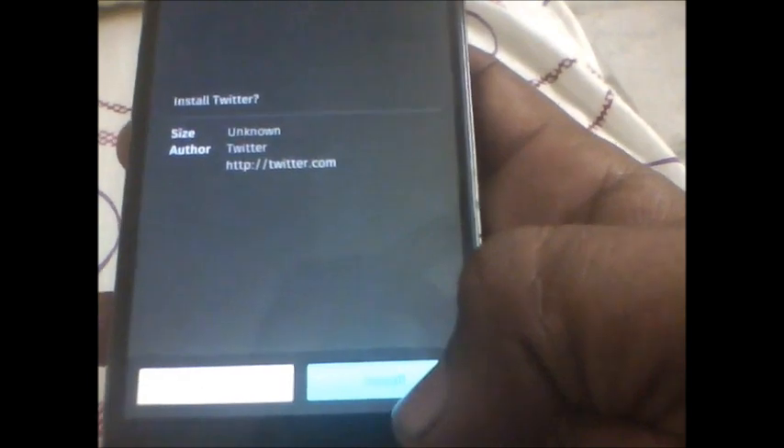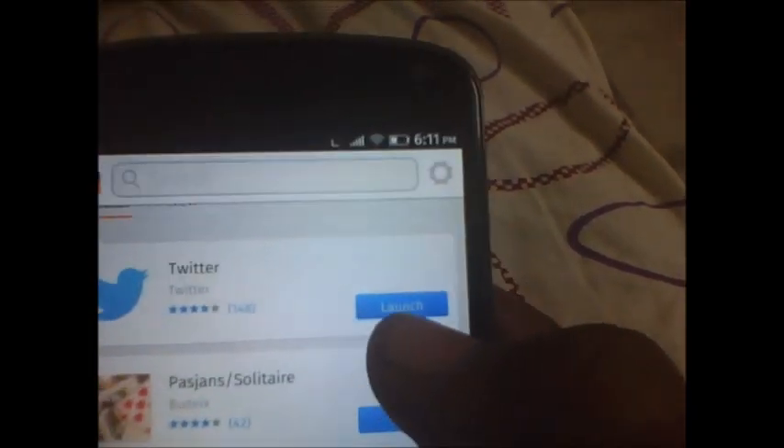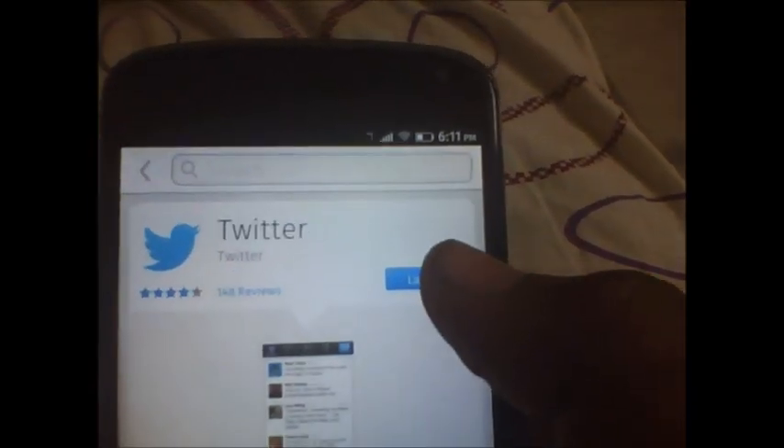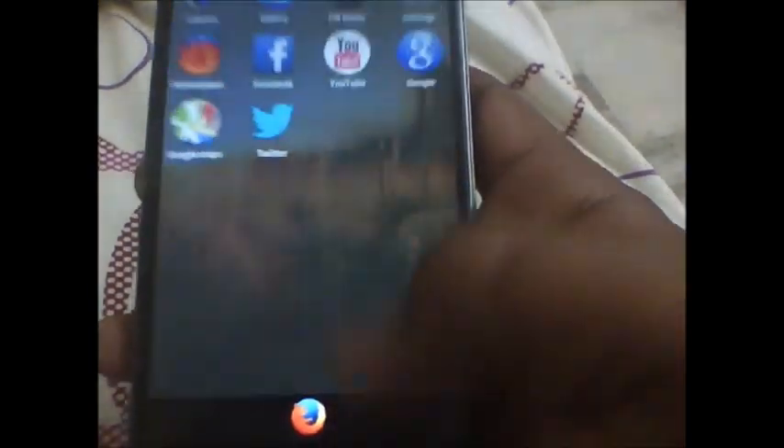So let's install the Twitter application. All you need to do is click on the install button. You need to tap just the launch button, because it's not an app — it's just based on HTML5. So you don't need to install any app; it just creates a shortcut like that.